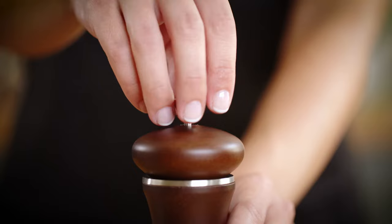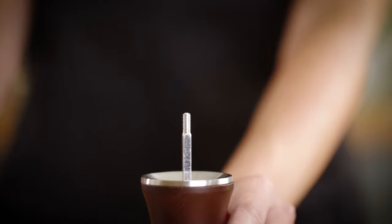For mills with a screw top, unscrew the knob and take this off. Then, pull the cap off and pour in your condiments.